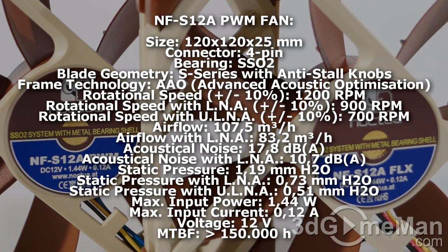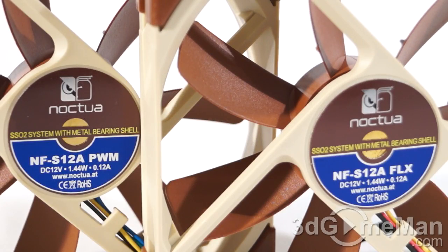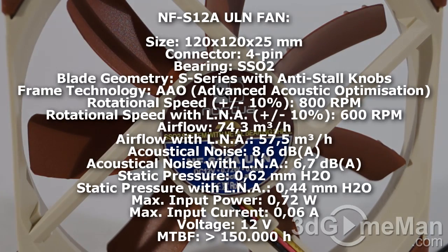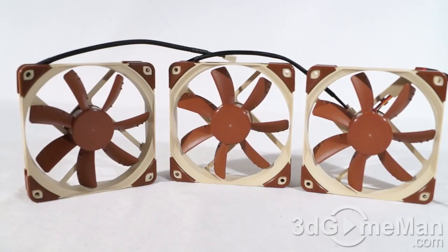The ULN fan has the same technologies as the other two fans, but different rotation speed, airflow, acoustic noise, input power, and input current. The rotation speed is 800 or 600 RPMs, airflow is 74.3, acoustic noise is a very quiet 8.6 decibels, input power is 0.72 watts, and input current is 0.06 amps.